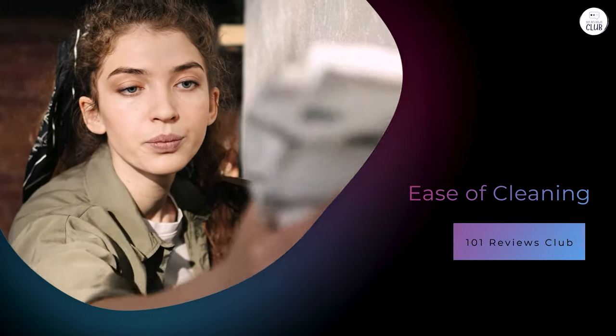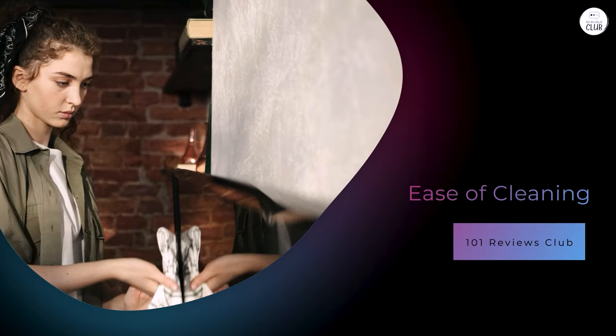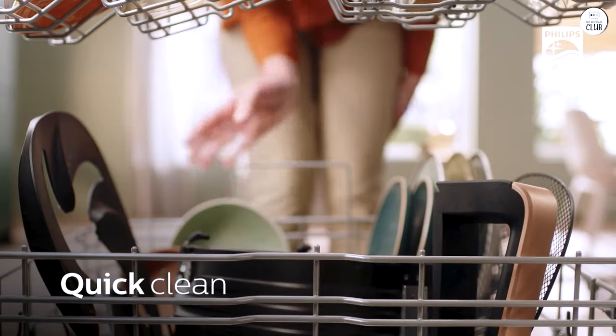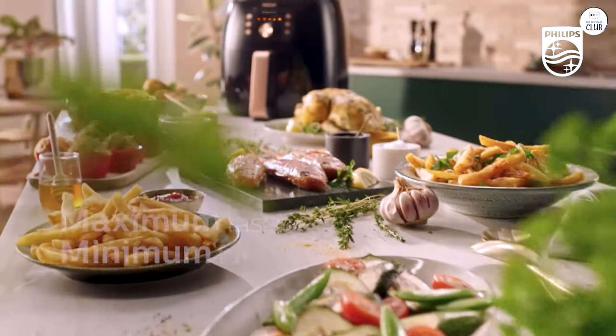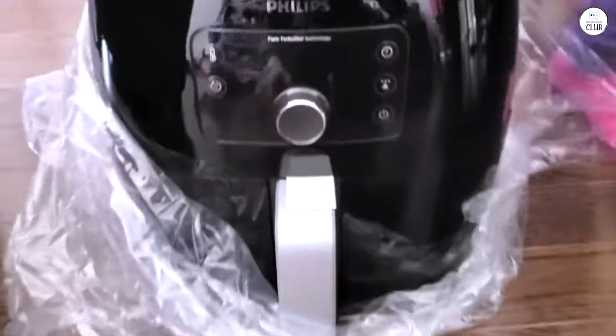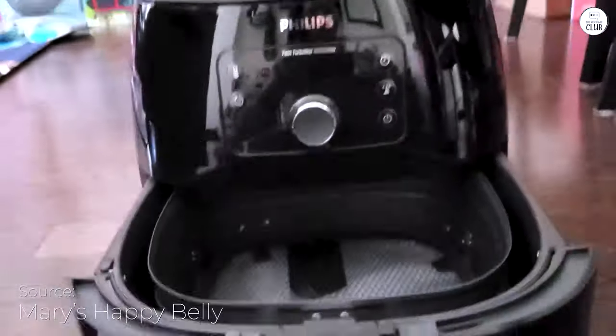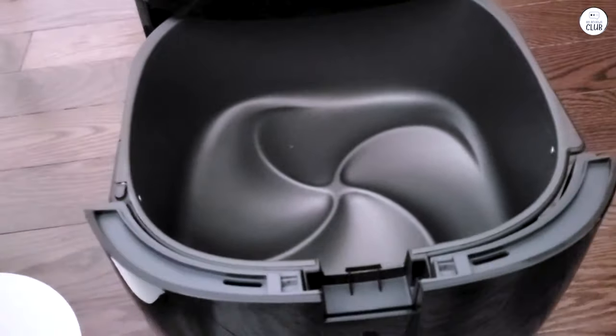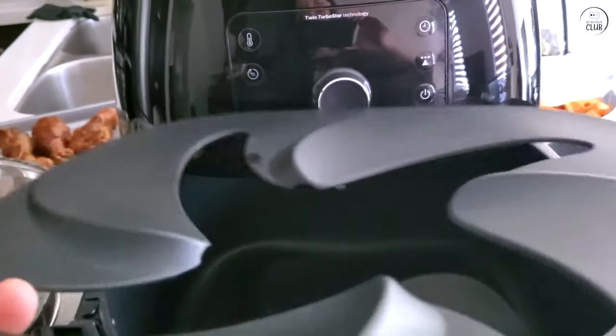Cleaning kitchen appliances is always one of the more annoying parts of cooking, but Philips made it relatively easy with this air fryer. The basket and tray are both removable and dishwasher safe, which makes clean up a breeze. Even if you don't use a dishwasher, the non-stick coating on the basket makes it easy to clean by hand. There's no scrubbing or soaking required. After cooking something like chicken or fries, I usually just wipe it down with a paper towel and rinse it under the sink. One small downside is that the air fryer itself can get a little greasy after repeated use, especially around the edges where the basket slides in.